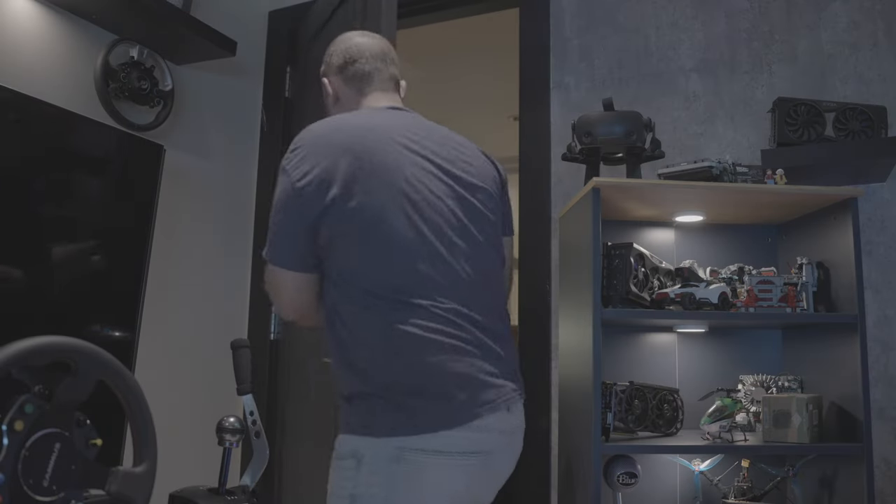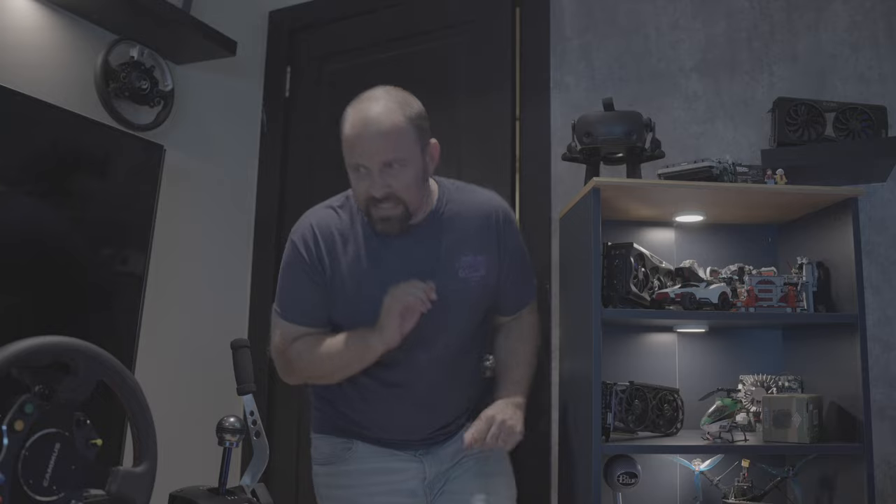Okay, baby's asleep. Let's sneak on in here, load up the sim, and just do one race.